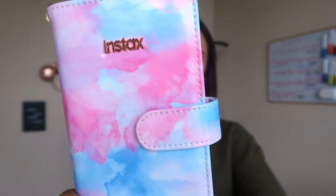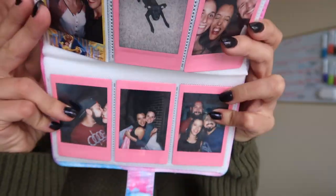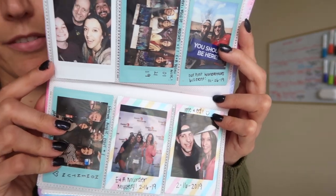This last photo book is my favorite because you can fit three photos per page, which is really cool. One of my favorite film packs was called Pink Lemonade - they're so pretty. I love all the different films. This book is great because you can fit way more photos in it than the others.